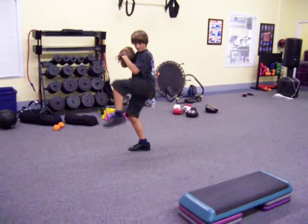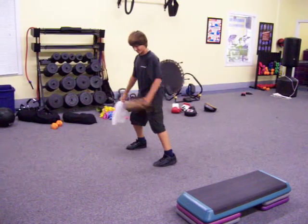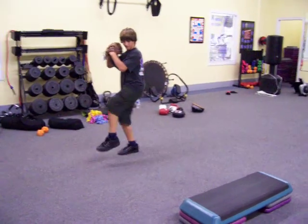Explode. Hold it. Stay tall. Fall. Stay tall with that top leg. A little bend in the knee.